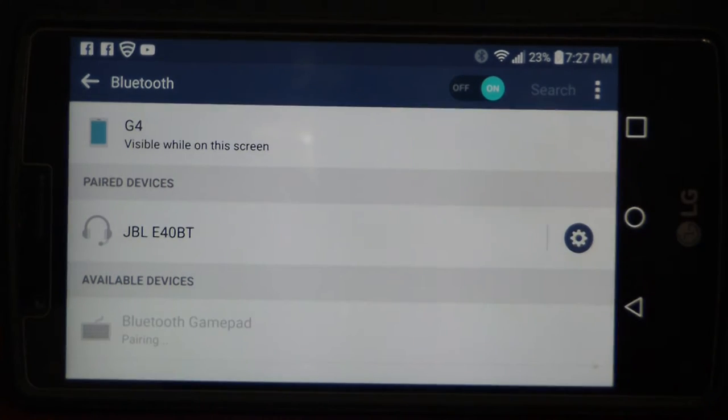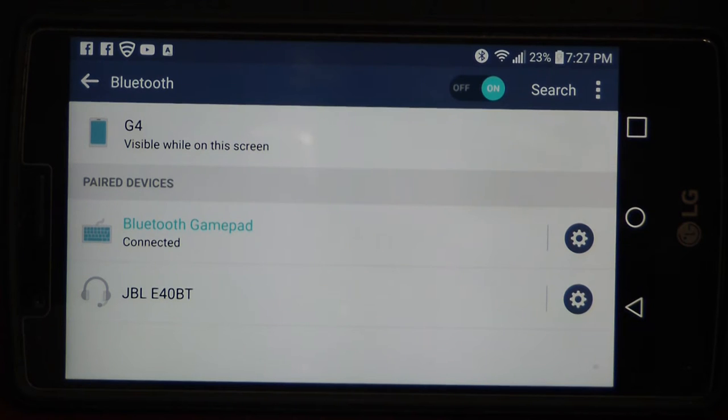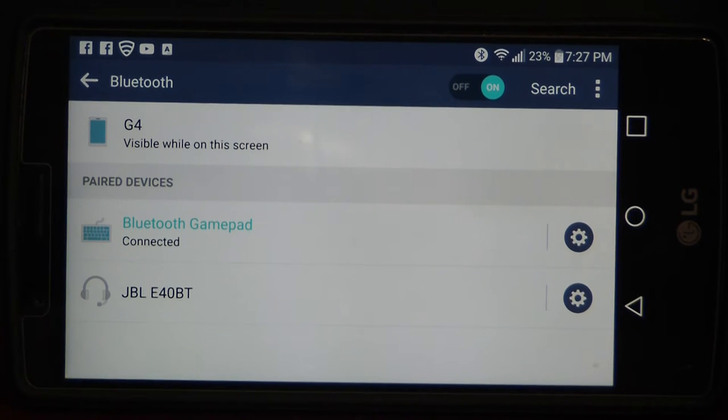And it just switched over to game — Bluetooth gamepad. Sorry about that. Now it says it's connected. That easy, that simple, guys. Doesn't take a rocket scientist to figure it out.